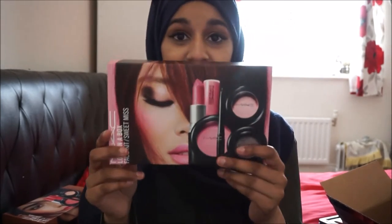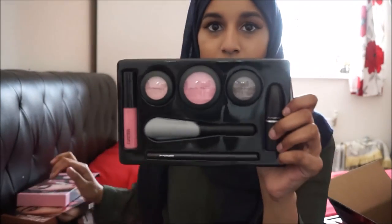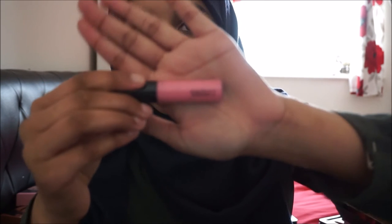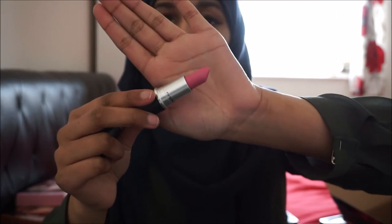Next we have MAC Look in a Box Sweet Miss, which is a light baby pink-toned box. Starting with the lip gloss, we've got Love Day Pink — a nice pink tone. Then the lipstick is a retro matte in the shade Steady Going. I've tried this one before and honestly I don't like it as much as I thought I would, but it's a nice color — maybe it's just too matte for me.